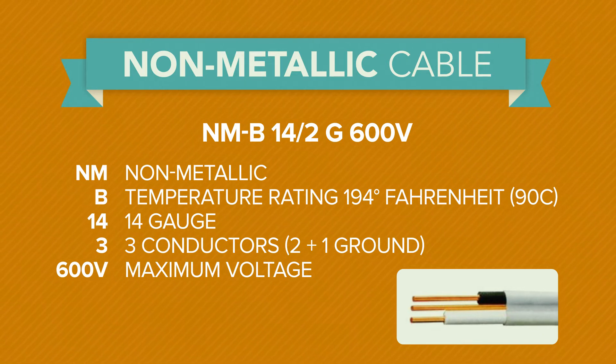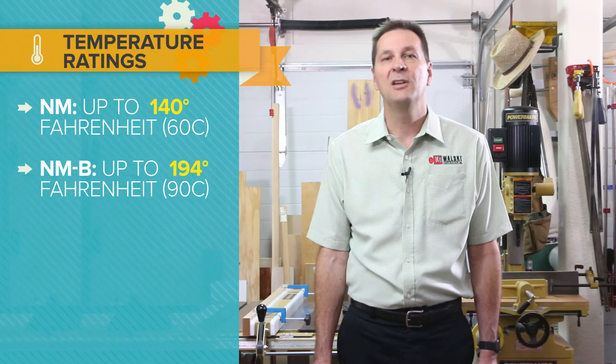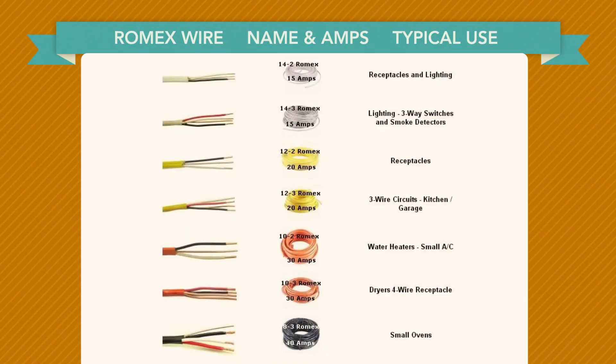B is the temperature rating of 194 degrees Fahrenheit, 14 is the gauge, 3 is for three conductors (2 plus the ground), and 600 is the maximum voltage. Temperature ratings are either NM up to 140 degrees Fahrenheit or NMB up to 194 degrees Fahrenheit. NMB is the only option currently available from Southwire, the makers of Romex.